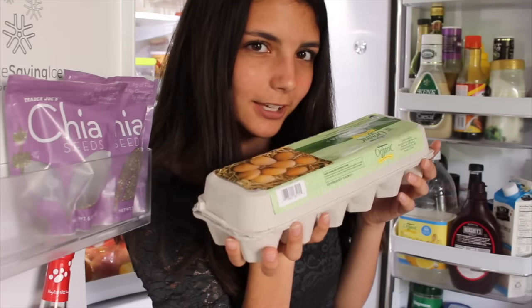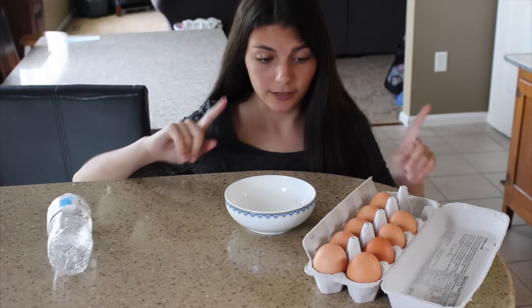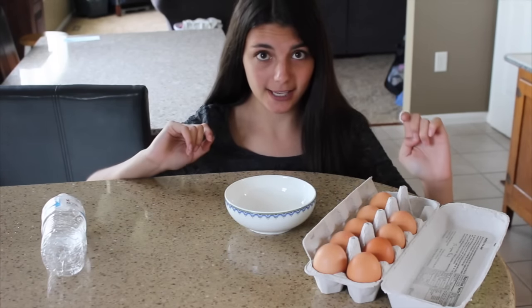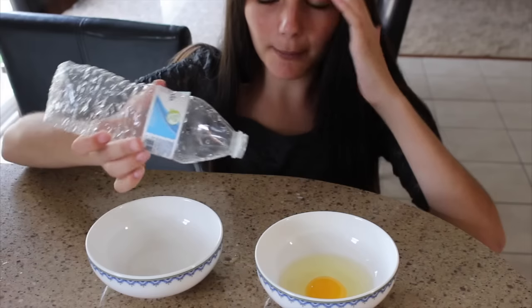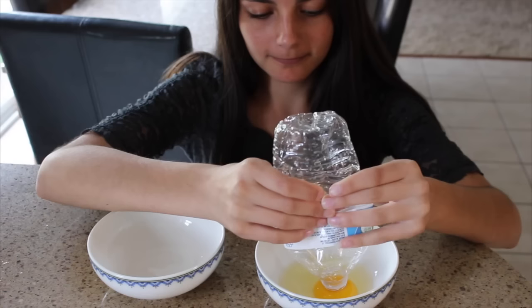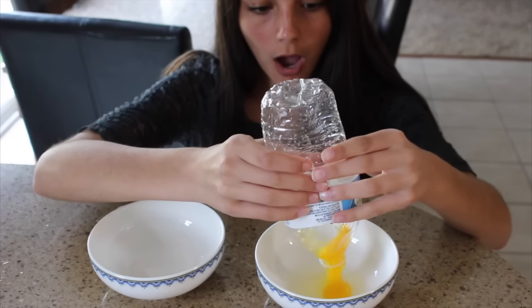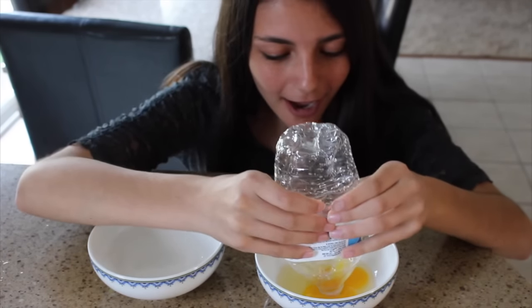If you want a way to easily separate an egg yolk and an egg white, apparently you can do that with a water bottle. Let's see, let's do this thing. This water bottle is really wonky. If this works, this is going to be some class A magic. First step: crack the egg. Apparently you just take the water bottle and just... What the heck? No!